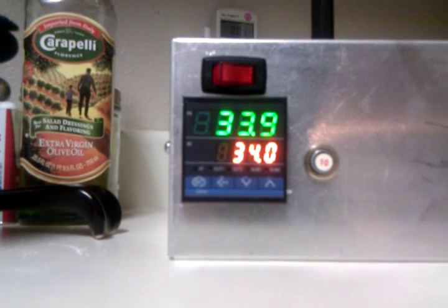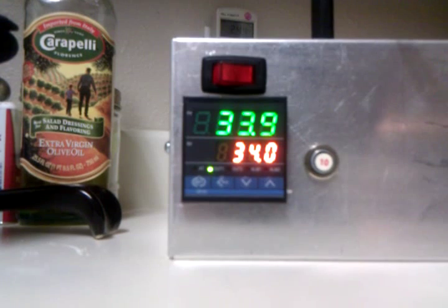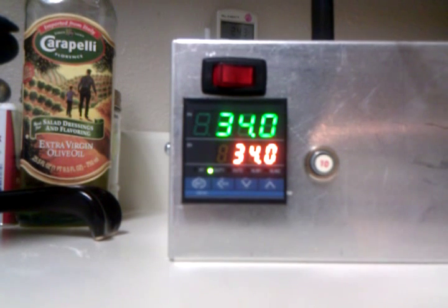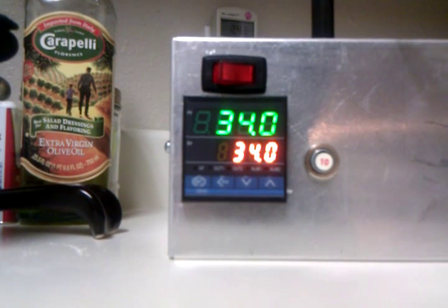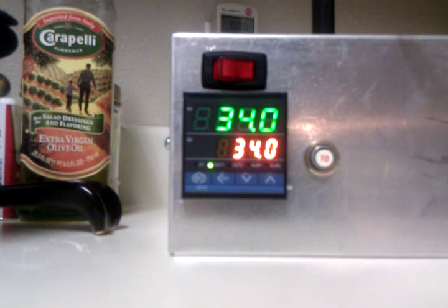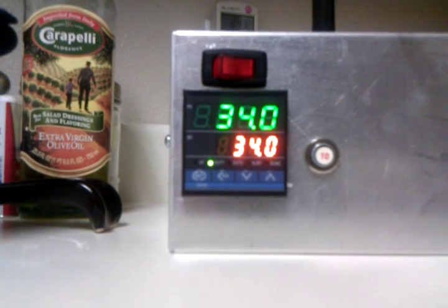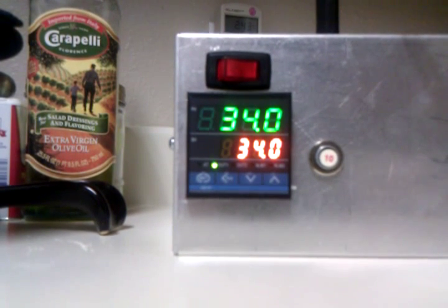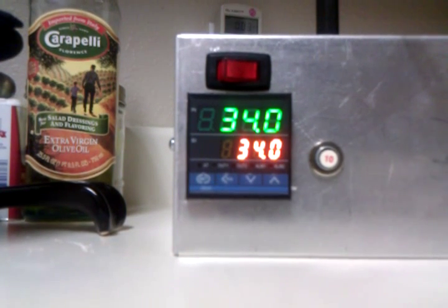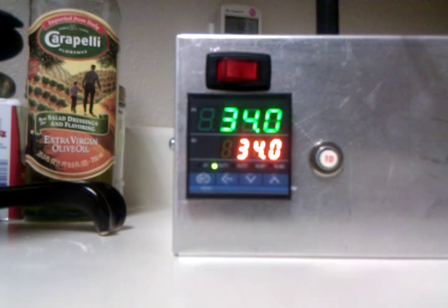Getting real close here — let's see what it starts doing. We're at 34 degrees and we asked for 34 degrees. Now it should just be maintaining 34 degrees Celsius.